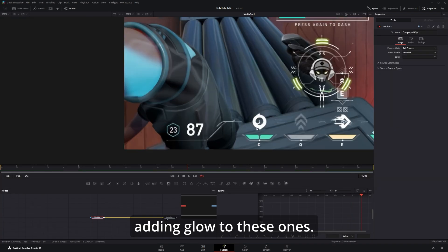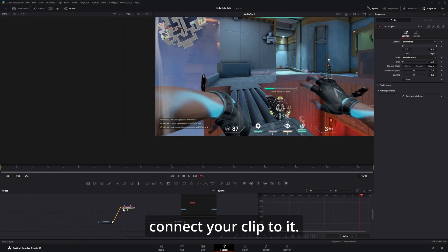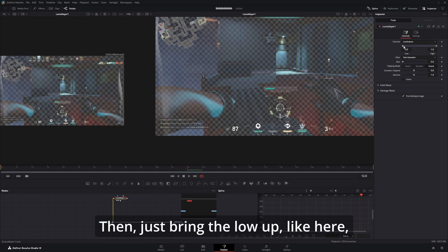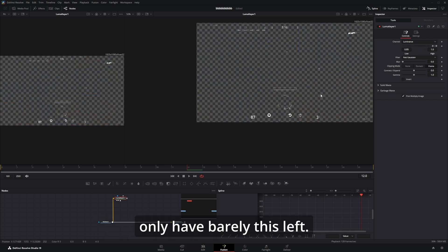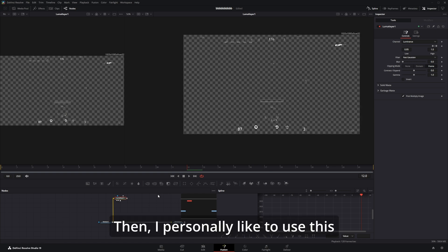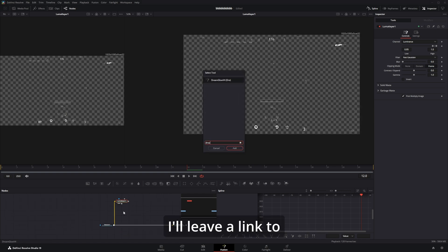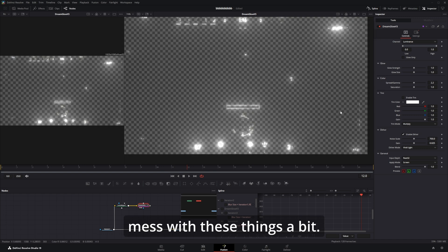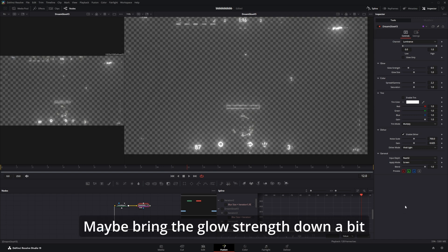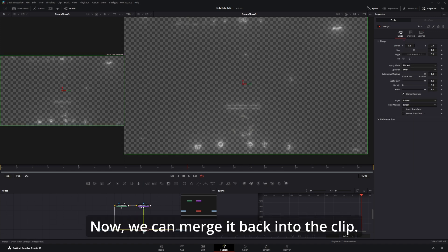Let's get started with the most simple one, which is adding glow. Add a luma keyer like this and connect your clip to it. Then just bring the low up all the way until you only have barely this left. I personally like to use this plugin called Dream Glow — I'll leave a link in the description — but you can also use X Glow, it works just fine. In here just mess with these things a bit, maybe bring the glow strength down and change it to glow only.